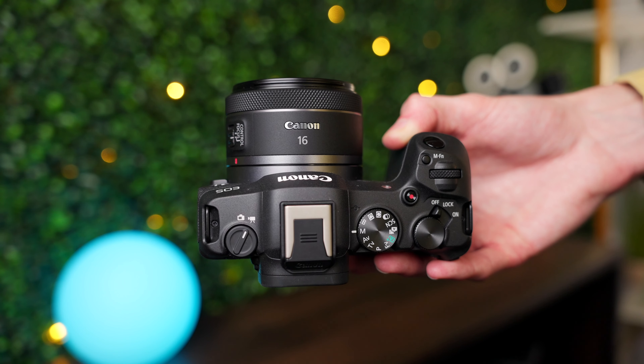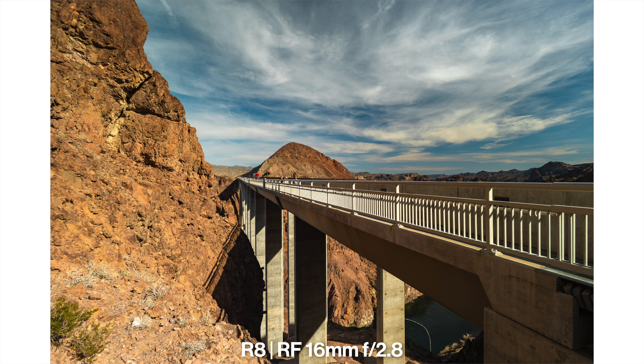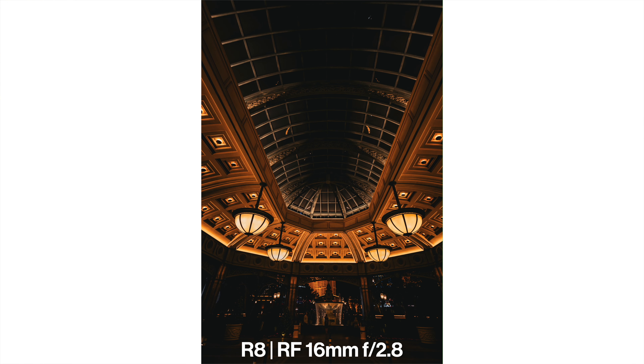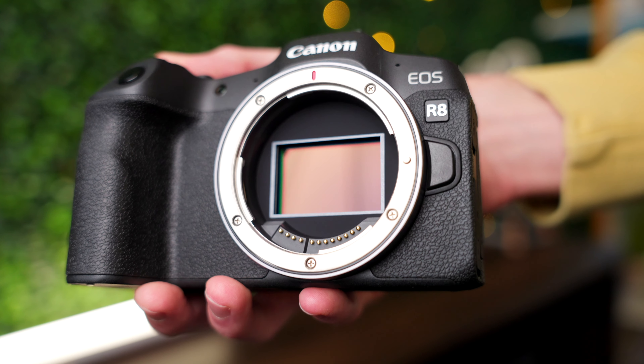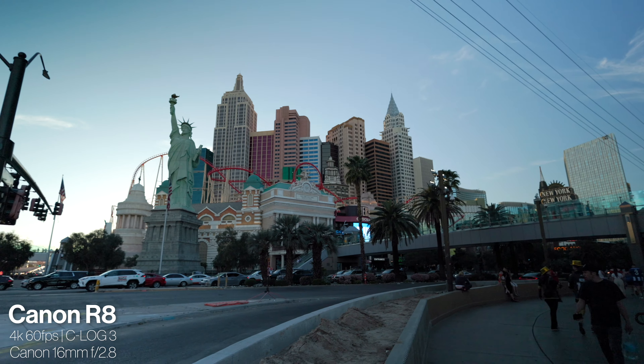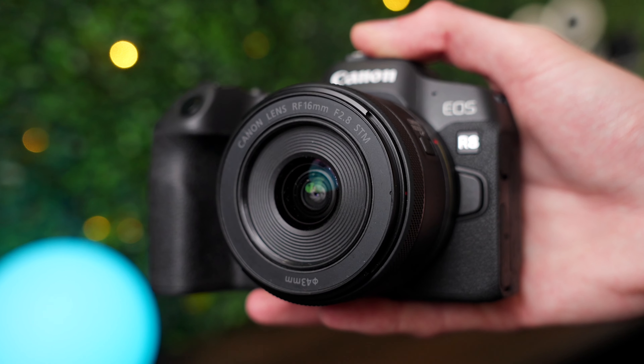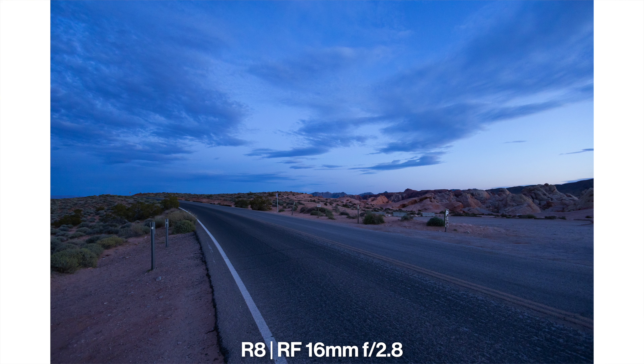A 16mm f2.8 lens on a full frame camera is going to give you an ultra wide field of view, which is perfect for vlogging, landscapes, interiors, or really any type of ultra wide photos and videos. The easiest way to explain this is this 16mm lens gives you a similar field of view to the 0.5 lens on your iPhone, or the ultra wide lens on any cell phone. Being an f2.8 aperture, this is also going to be really good in low light conditions.